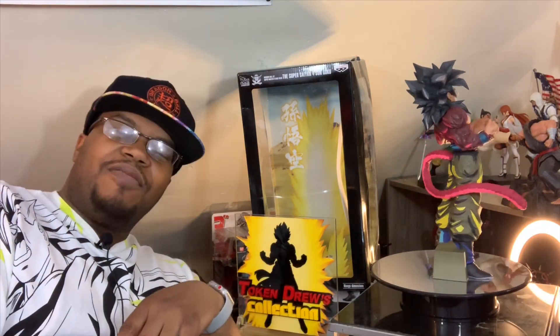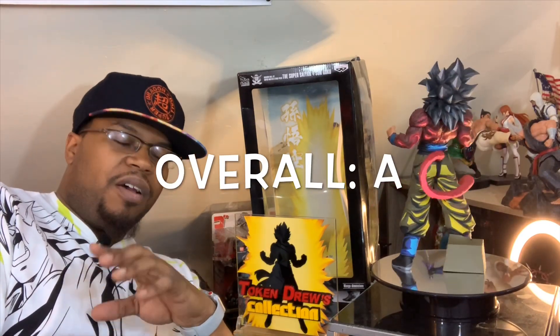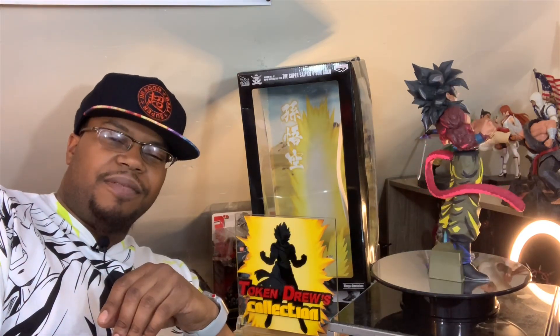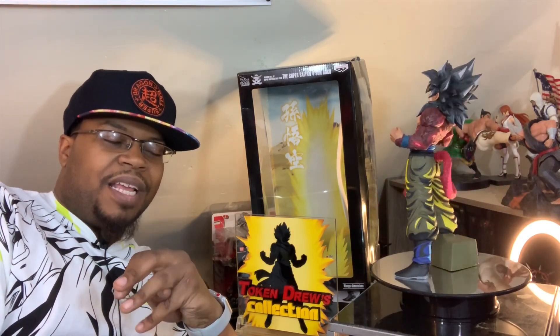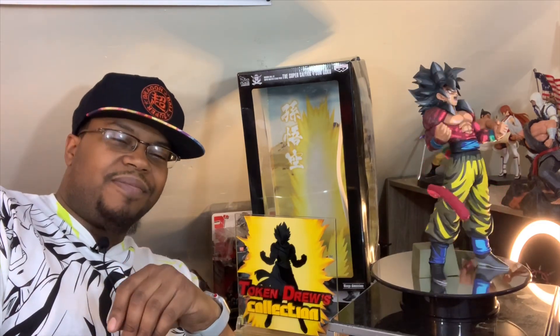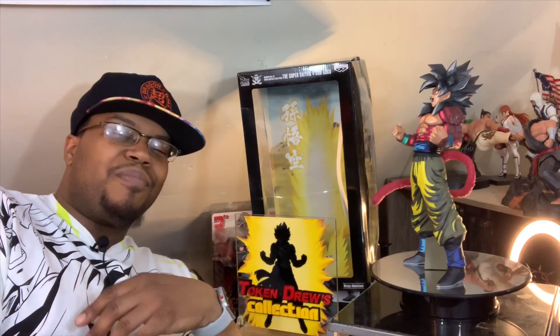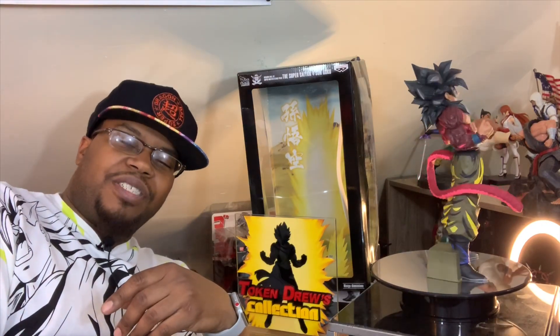I still highly recommend this figure. He is a solid A — a beautiful addition to my collection. We've been waiting a long time for this. I'm glad to see Super Saiyan 4 getting all this love nowadays. Keep on bringing it on.